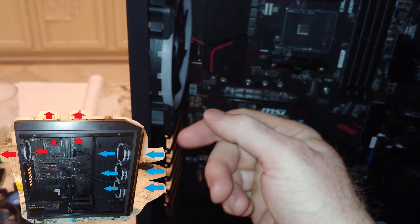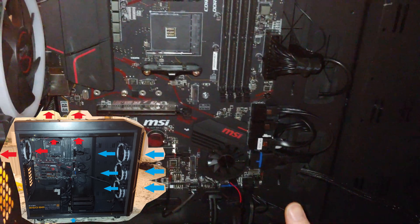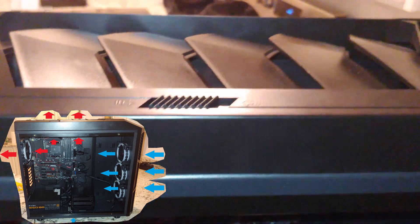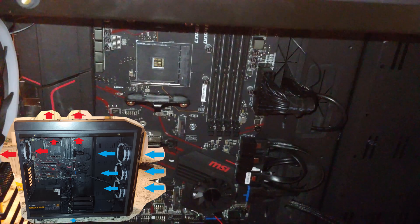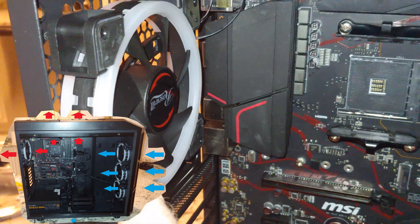Hot air rises, so hot air will push out the top. As long as you have vents or fans on the top, you'll get additional hot air going out. It's good to have fans up top — intake side here, exhaust here.